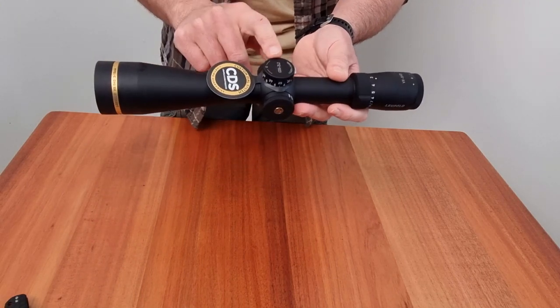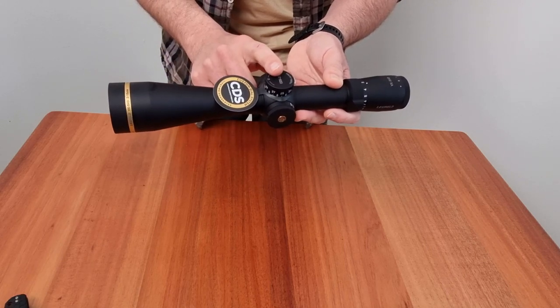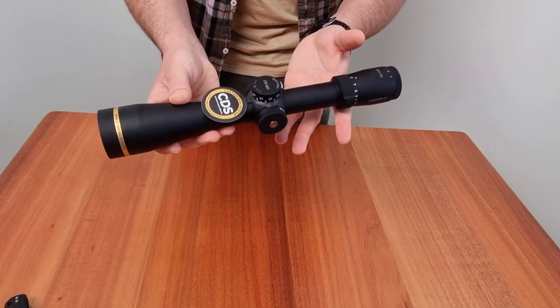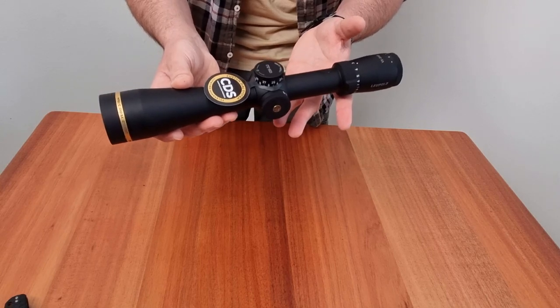Moving on, we have the CDS, or otherwise known as the custom dial system. This is a fantastic feature that allows you to quickly and easily dial in your desired elevation. This ensures precise and accurate shots, especially when shooting at various distances.